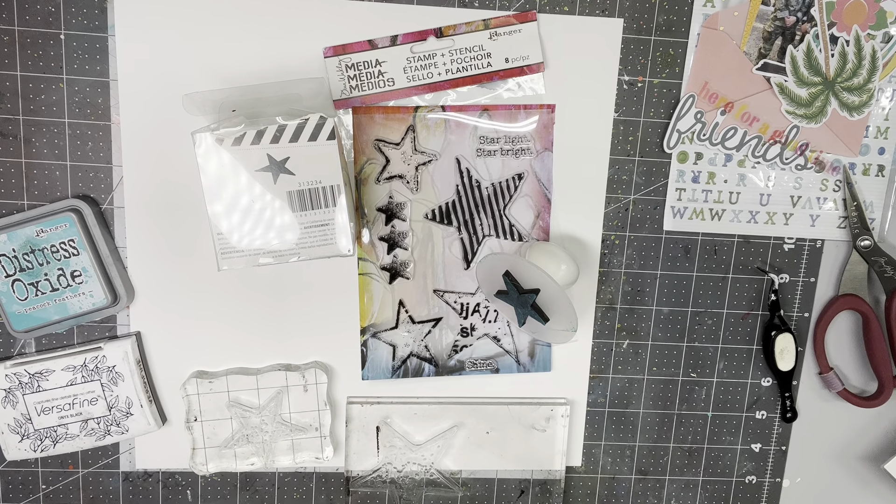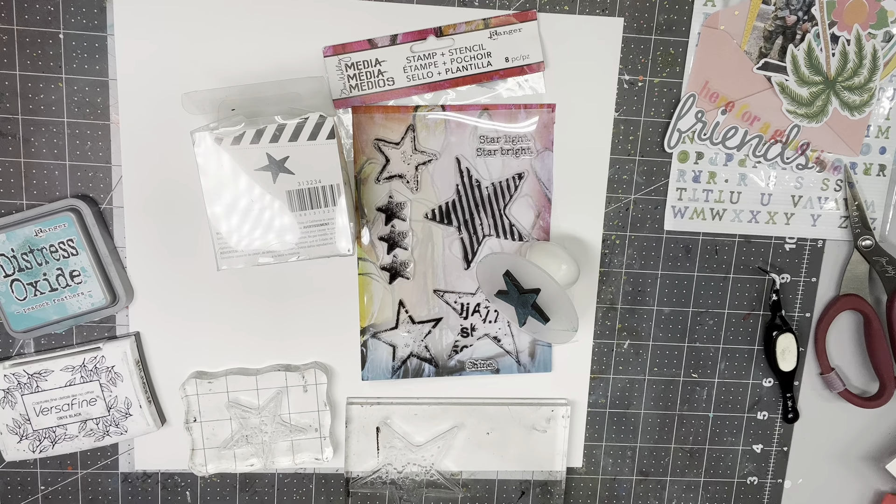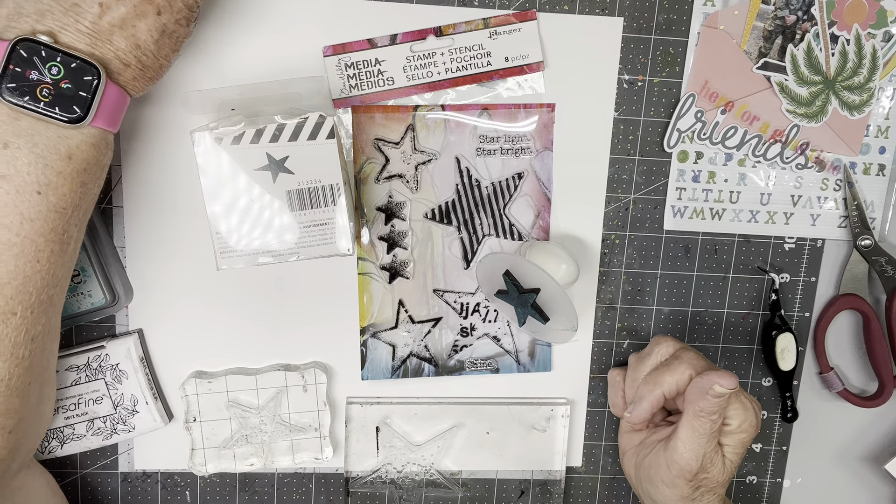Hi everyone, Scrappy Cathy here with Stamp It Like It's Hot. I'm going to use three stamps today. Our challenge this month is to stamp and, with stamps, create your own pattern paper.